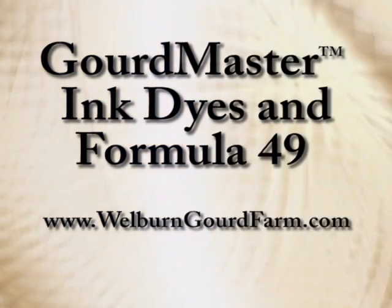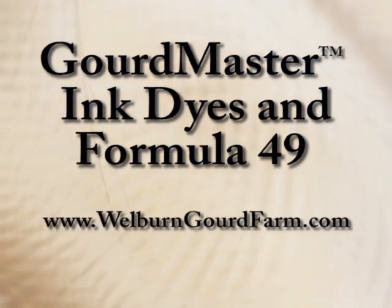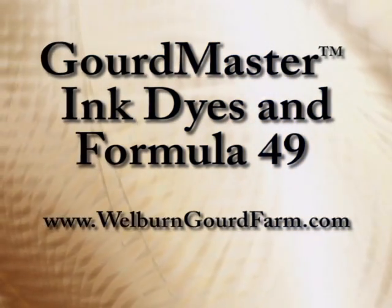For more information and to purchase these and other exciting Gourd Master products, please visit www.wellburngourdfarm.com